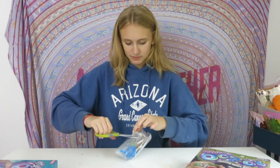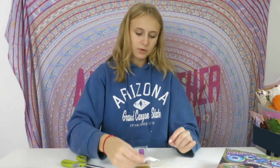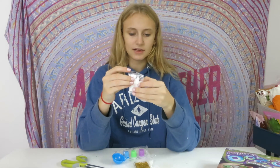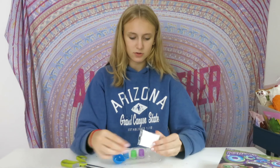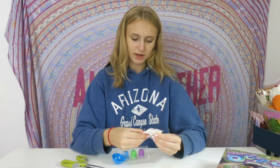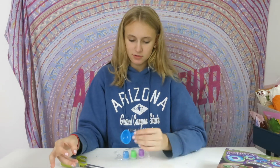We're going to open up the little package here to see what's really inside. We got our instructions. I think this is activator — so this is calcium chloride. We got some glitter. We got some base — sodium alginate. A spoon, a little thingy, and some paints.